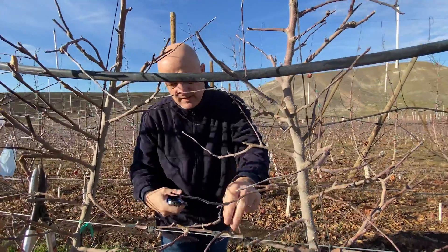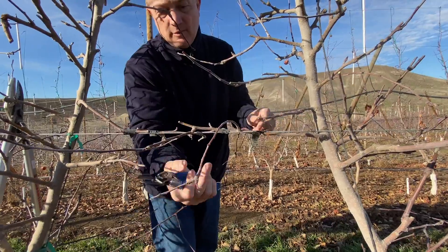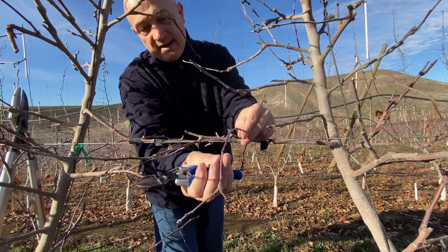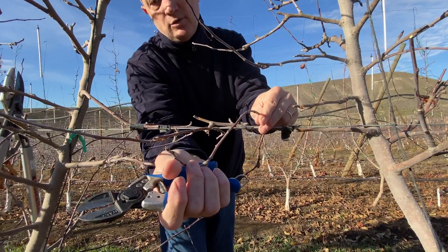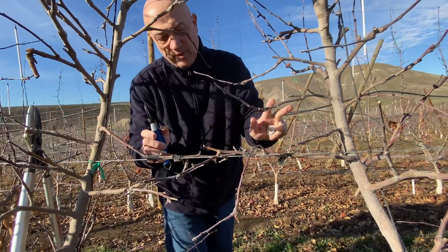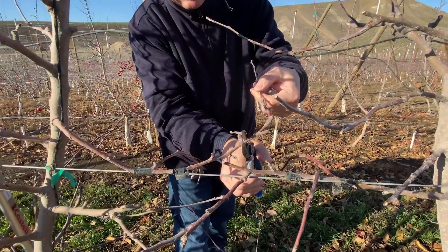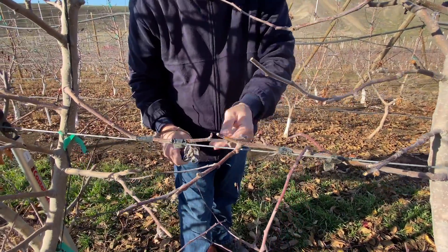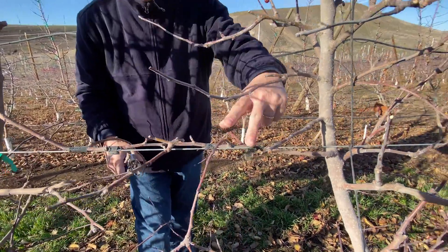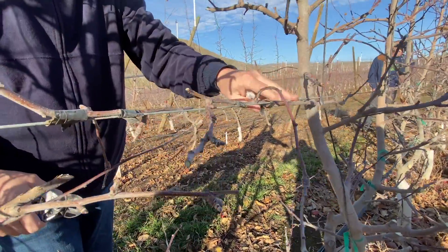Again here — this is tied down, but same situation as described before: hanging down, already blind, but there is a good bud here. Take it, click prune here, crop it, and it's good. Here there are a lot of spurs that are exhausted but there are a couple of good buds — I'm taking them. Same story here — this is a kind of permanent branch, you know, you can decide.